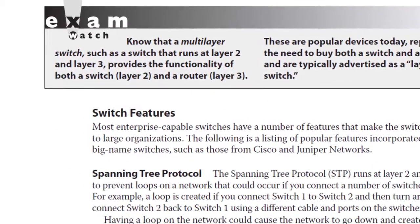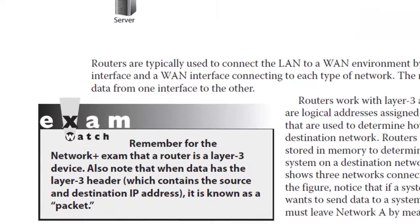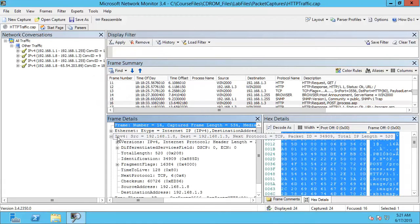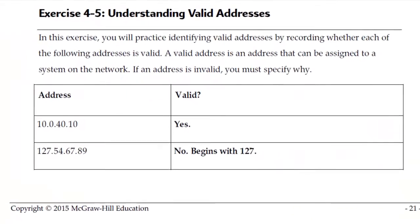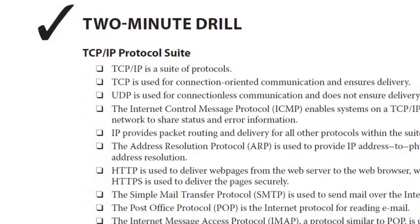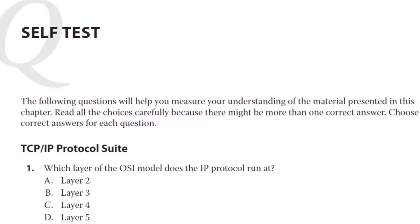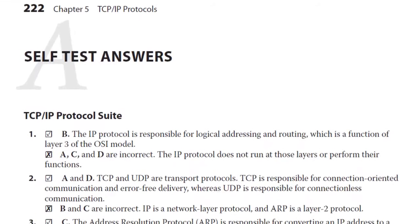Each chapter contains exam watch elements that are key facts you should know for the exam and information you are sure to be tested on. Each chapter also contains exercises to give you hands-on experience with the theory you learned. There are also two-minute drills at the end of each chapter to review key points, and a self-test with practice questions to review the chapter content.